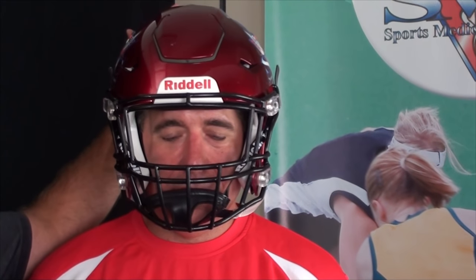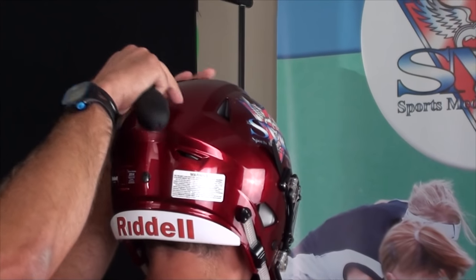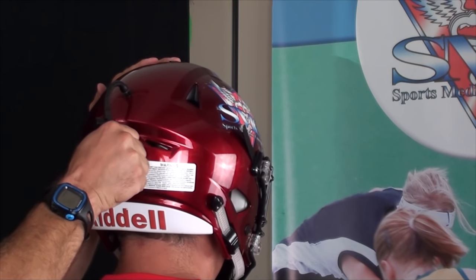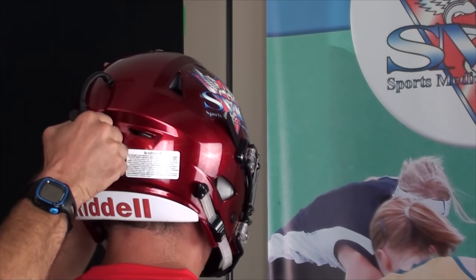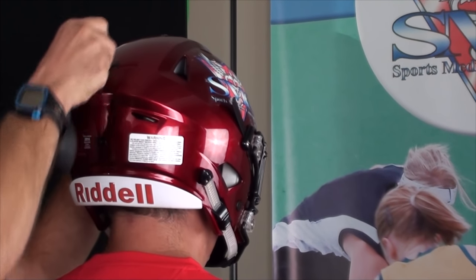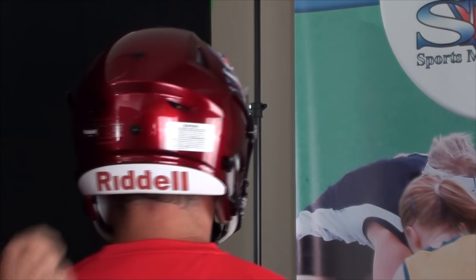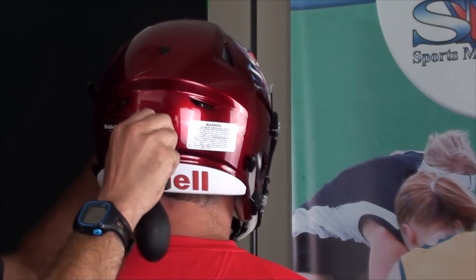There are five inflation points on the Riddell Speed Flex Helmet. The first is the top inflation point, which raises the helmet to approximately one inch above the eyebrow. Just know that if you don't need any air, it's not necessary to put it in. The next two inflation points — one on the upper back portion of the helmet — inflate the back and side so it comes clean to the forehead. The last inflation point in the back of the helmet locks your helmet into place with the occipital stem.